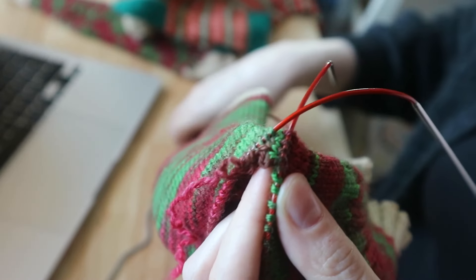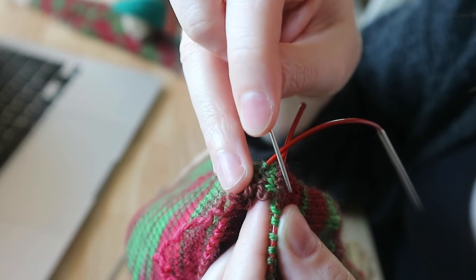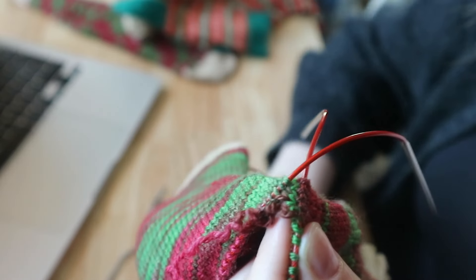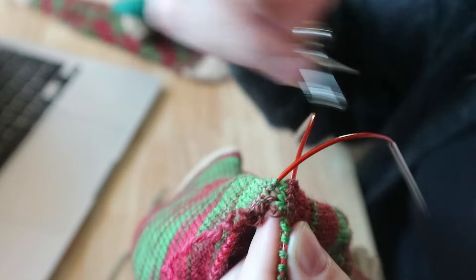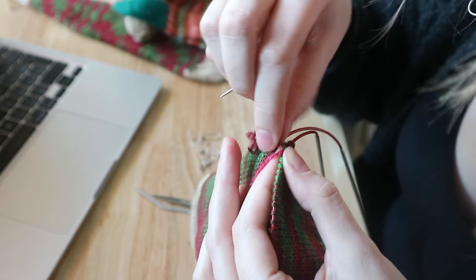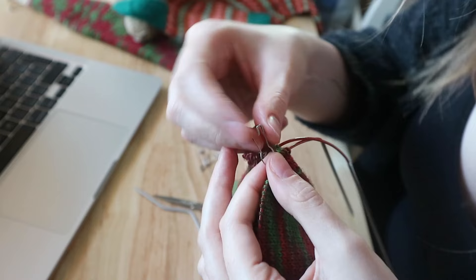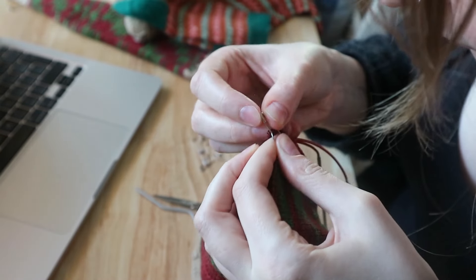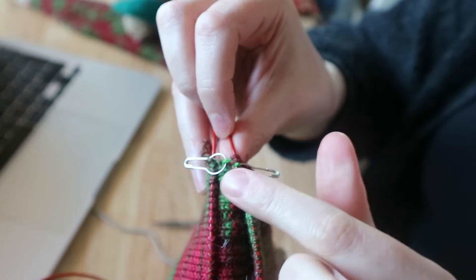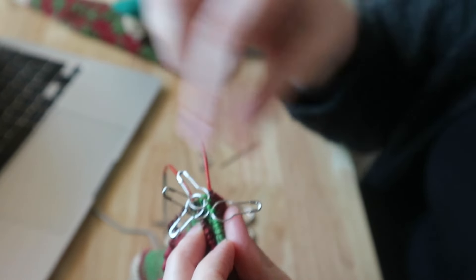I've made a little boo-boo here where I obviously should have been picking up these stitches, but I've picked up the row below. So I need to make sure I'm not dropping these stitches as I unravel. What I'm going to do is put them on a stitch marker, and then pick them up afterwards. I'm going to pull it through and just pick up the stitch so I don't drop it. Okay, I've unpicked everything.